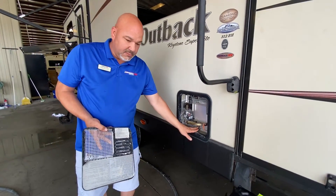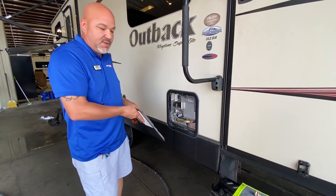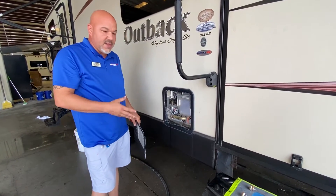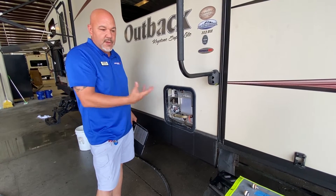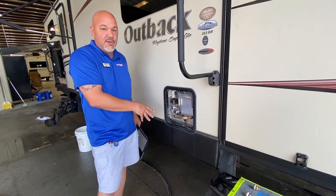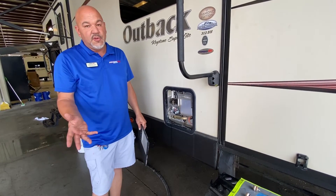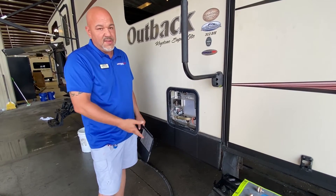Anode rods are built with a soft metal material — softer than your tank is. The purpose of this is that the minerals in the water want to eat the metals. So if you put something softer than what the tank is, the minerals eat that first. But if your anode rod is completely gone and you haven't changed it, the next thing it eats is your tank, and you run into major issues.